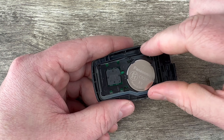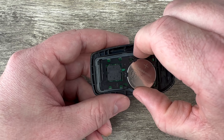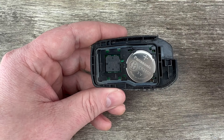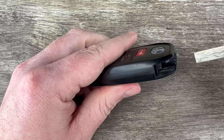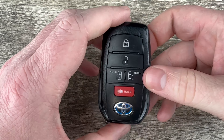Then if your circuit board has moved around at all — sometimes you can see it slides around there pretty easily — just make sure it's sitting down in that front rubber piece where it needs to be. Once you have everything sitting where it needs to be, go ahead and snap the two halves of the case back together. Slide the emergency key back in and that's it.